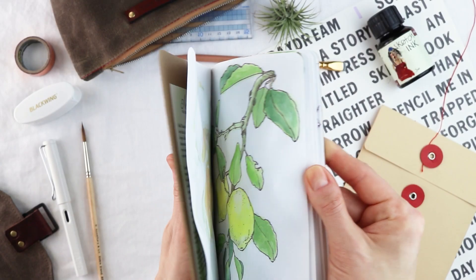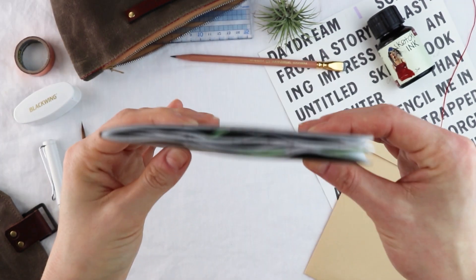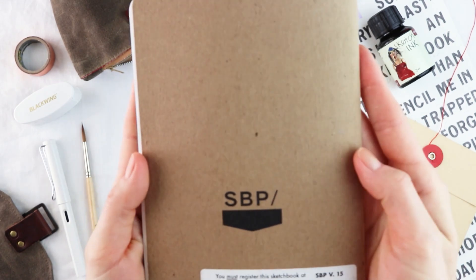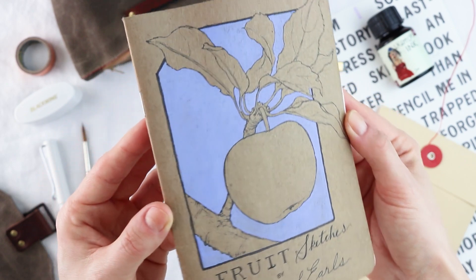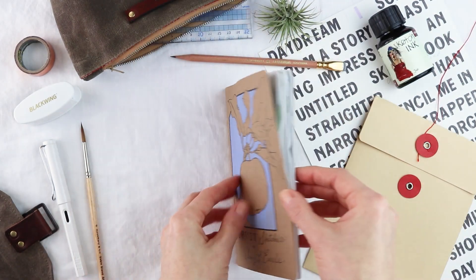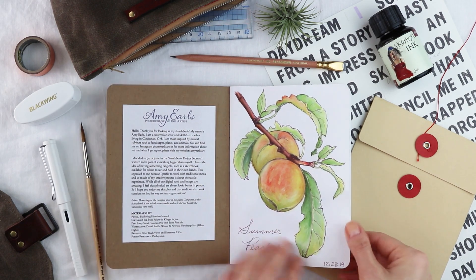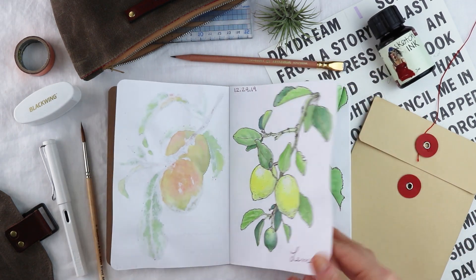This little sketchbook I'm about to share with you was a really long time in the making. I had all the best intentions for this project when I started, but for various reasons it just kept getting pushed off and other things came up. Long story short: I got the book in May of 2019 and didn't actually start working on it until December 29th to be exact. It was due at the end of February, so I only gave myself about a month and a half to work on it because I had to mail it in.